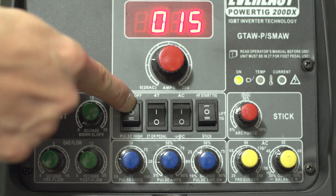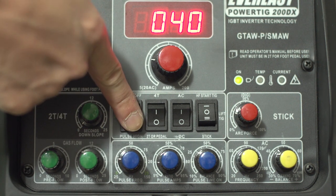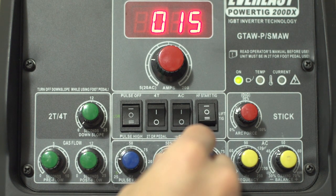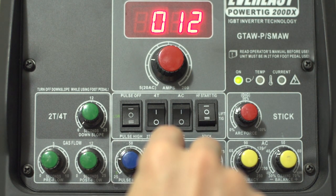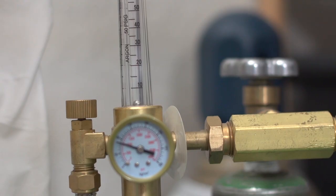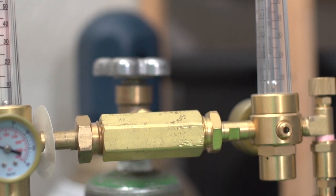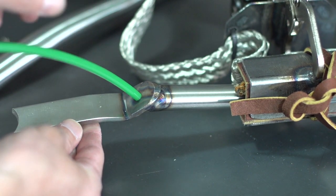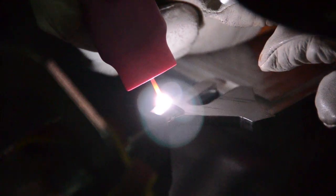Pulse settings — here are the pulse settings I'm using to weld the caps on. Something I noticed on this machine: if you turn pulse on, the amps readout displays the amount of background current amps. To test this out, I turned the background current knob and you can see the amperage change on the display. That's kind of cool, but I never use that. I'm running about 18 CFH and purging at around 5 CFH. And happy little accident — that hole I put in the chainstay, the hose fit right into it. So that was nice — it's nice when things like that happen.